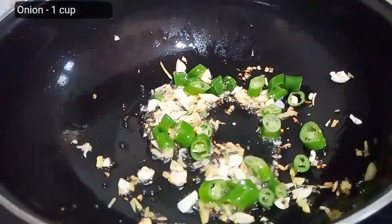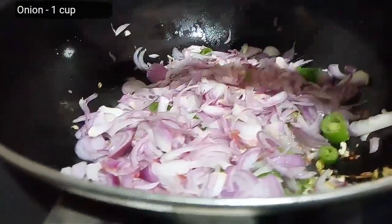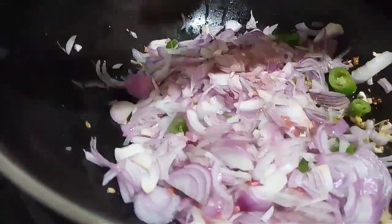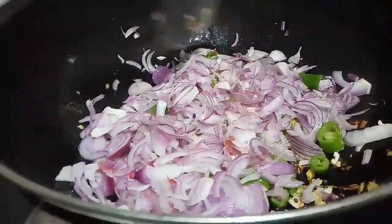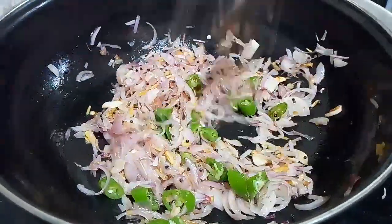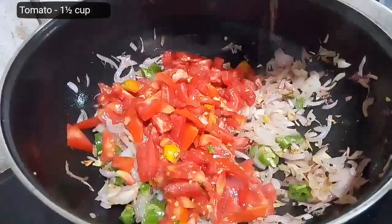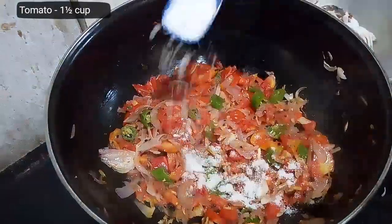Now add finely chopped onions and sauté until translucent. Next add finely chopped tomatoes and salt. Sauté well and cook it covered for two minutes.